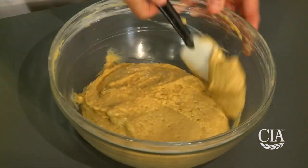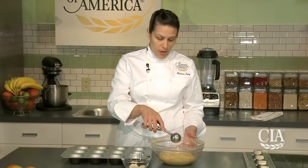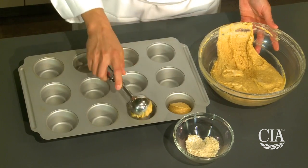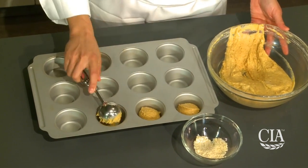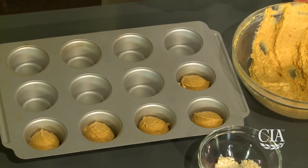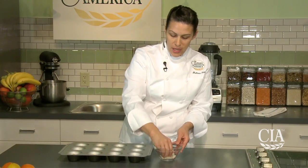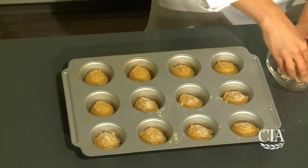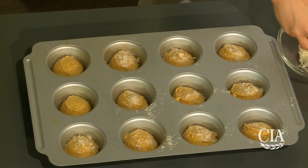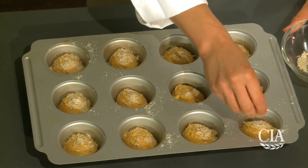Now we are ready to portion our muffins and get them baking. This batter does yield 12 muffins, approximately 2 ounces each. You can grease the muffin pans or use muffin papers. When you taste these muffins, you'll only taste the lemon and the cardamom — your children will never know there are chickpeas in them. Here we have a topping of cardamom with almond flour and granulated sugar. Once we've added our topping, we put it right into the oven at 325 degrees and bake for approximately 12 to 13 minutes, or until lightly golden on top.